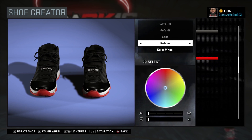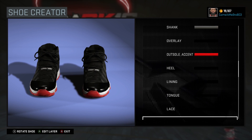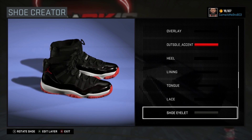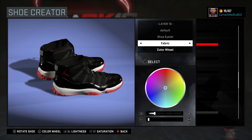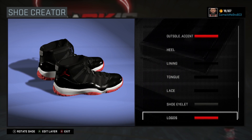Alright, so the shoe eyelets — they're a little bit lighter than the actual base, so I went fabric on that. I chose 20% on the lightness, 0% on the saturation. And for the logos — your Jumpman right there — I went fabric on that, went over the recent colors, and chose that red.